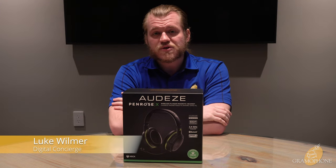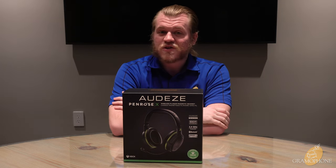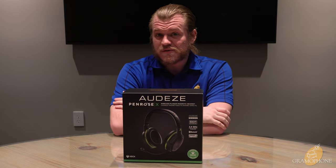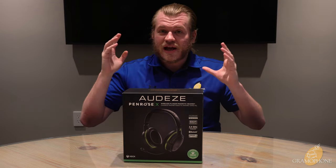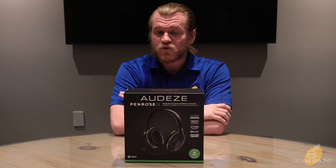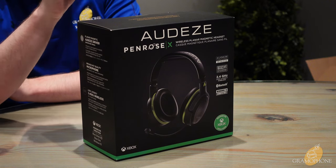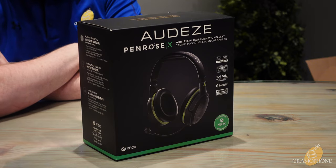Hey guys, Luke here, your digital concierge, your gramophone. Today we're going to be taking a look at an all-new gaming product from Audeze. I'm sure you remember them as the makers of some of the finest headphones we've ever covered on this channel, and I doubt this one will be any different. I'm really excited to see what they bring to the table with their latest gaming product. Enter the Audeze Penrose X.